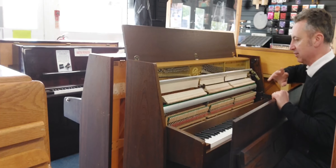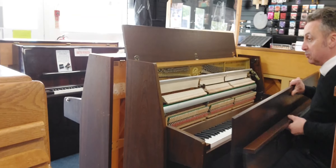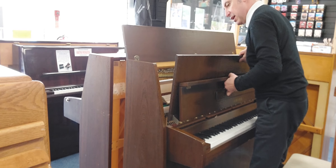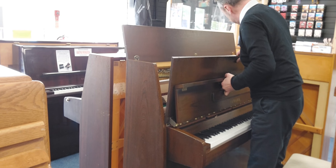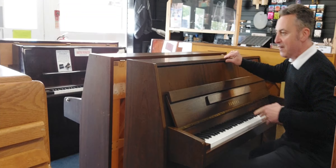If I look inside, it's in great condition. All the hammers are good, all the dampers are great. It's been at concert pitch and regularly tuned, it plays well, and it's got three pedals as well, one of which is a practice pedal which I can show you.